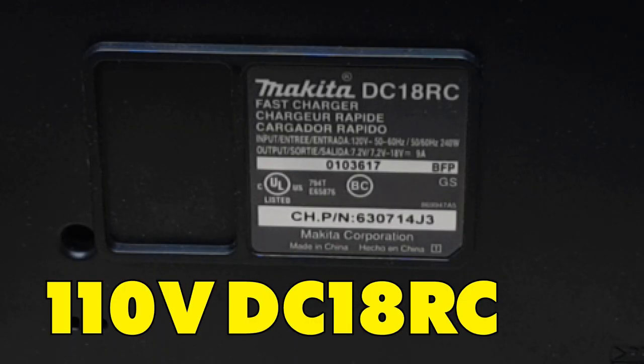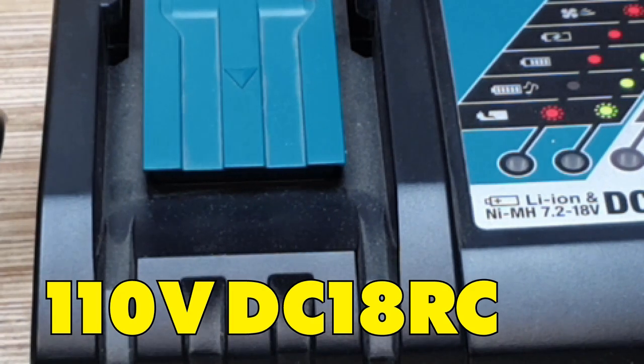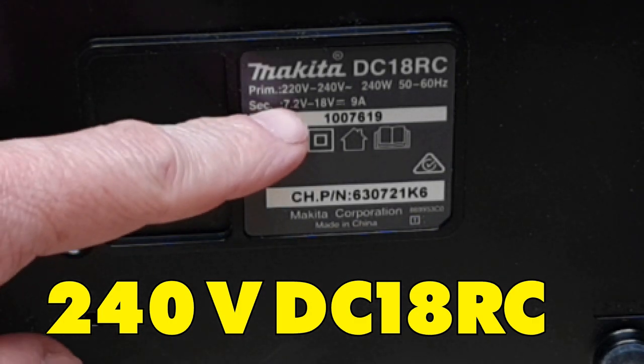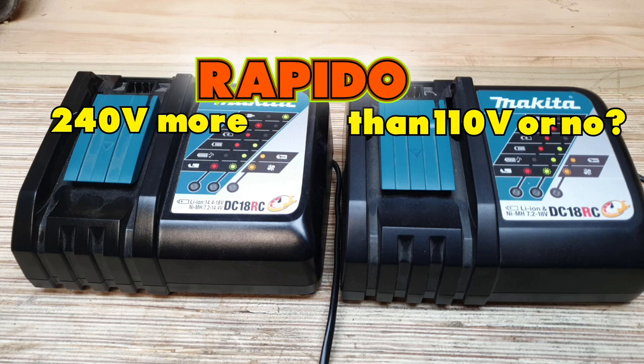This model was purchased in the United States and it's the DC18RC fast charger, also presented in multiple languages — charger rapide. In comparison, we have the New Zealand purchased model, again DC18RC, taking 220 to 240 volt input. So the question is: does the 240 volt really charge mass rapido than the 110 volt unit, or no mass rapido at all?